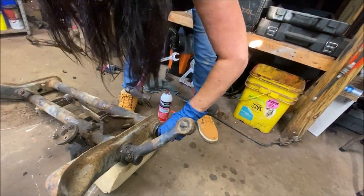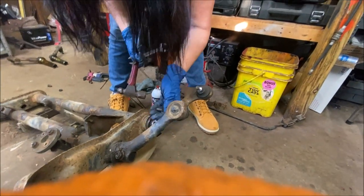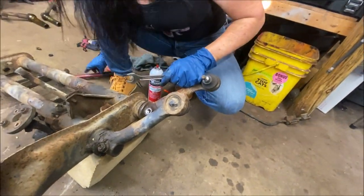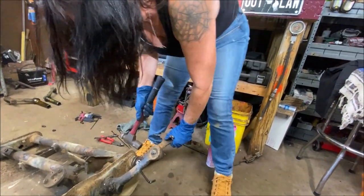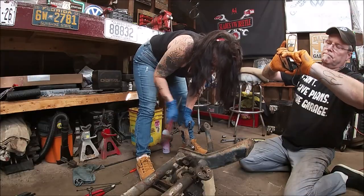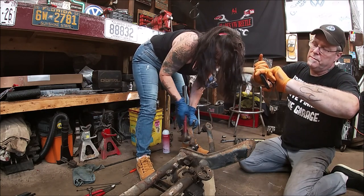Now you can use a ratchet on here. The Allen head nut are coming out together. Not a problem. Good job. It took me 20 minutes. Now, when you're pounding it off, just watch you don't hit this stud.